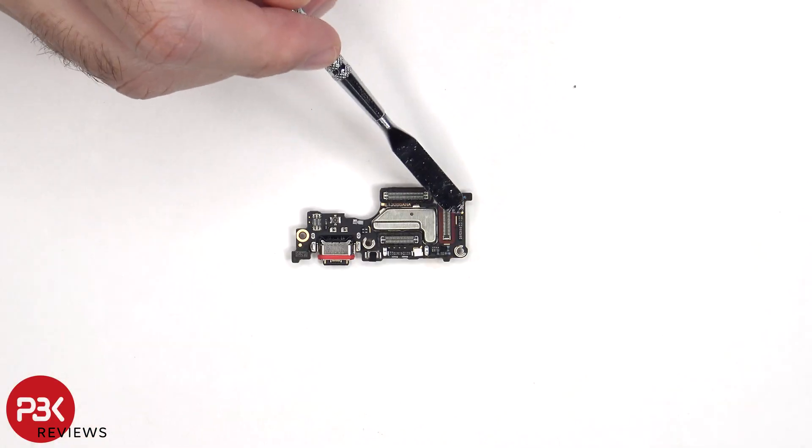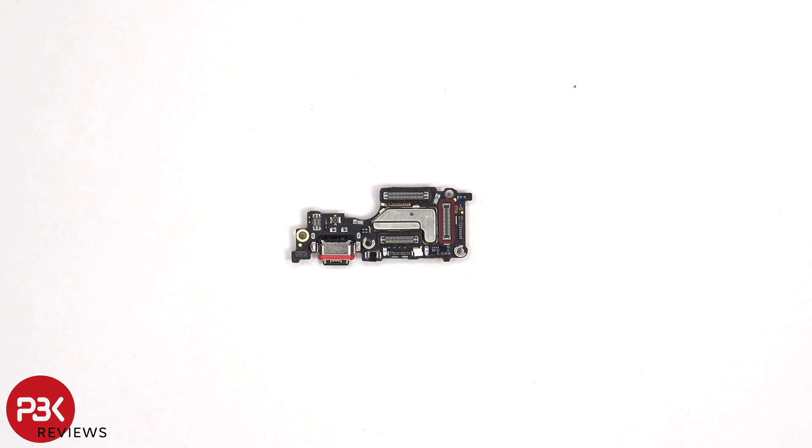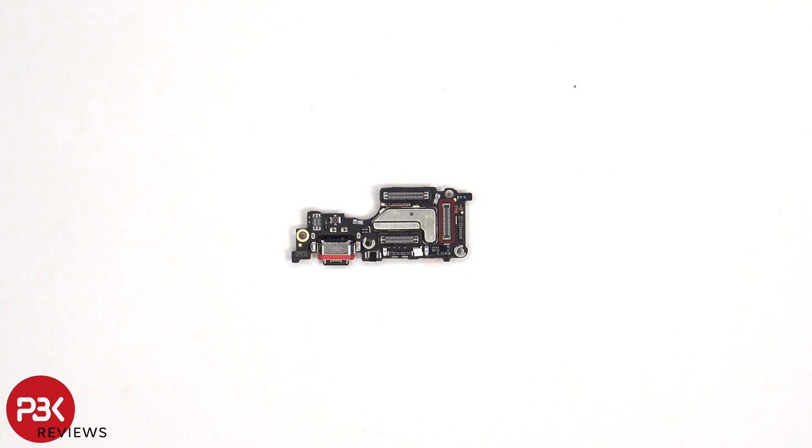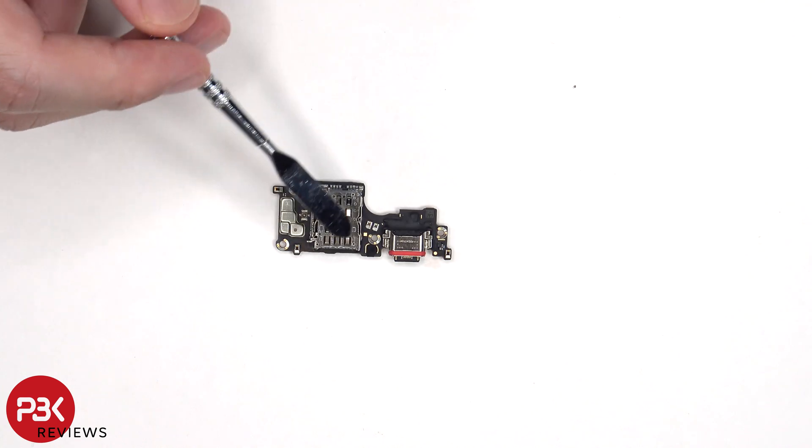There are rubber gaskets around the connectors as well as the charger port. The primary microphone is located here, and there's another liquid damage indicator sticker, which is the white sticker. The SIM reader is located on the other side.